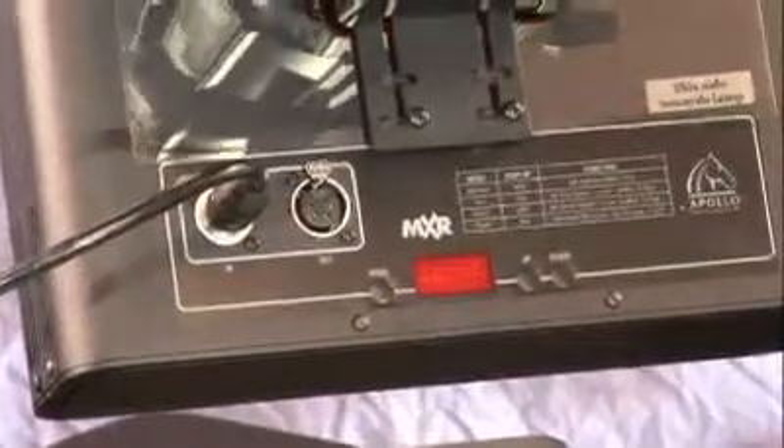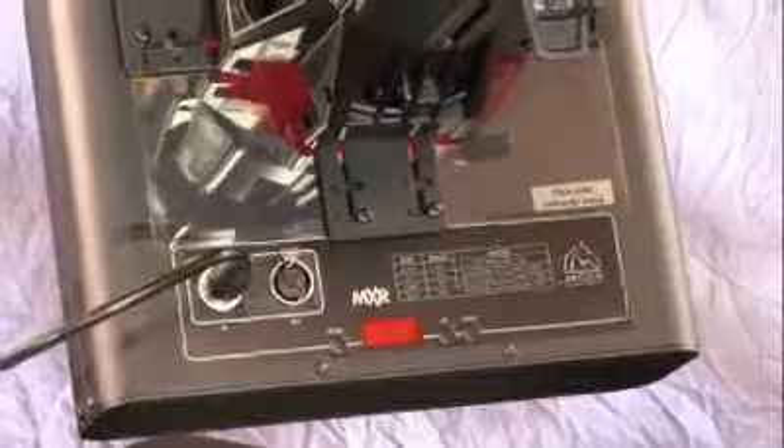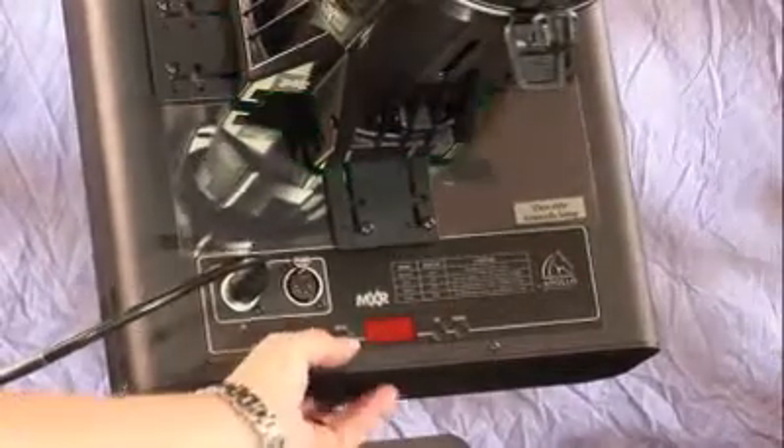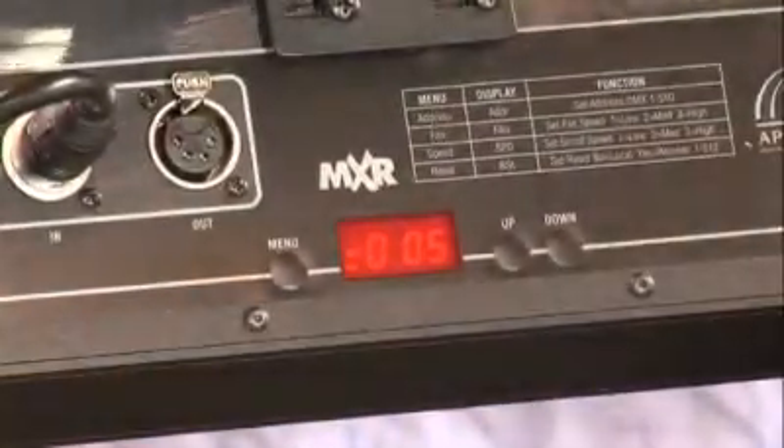Once you supply power, it'll do a small calibration. During this calibration, we can now address it for DMX control from your lighting console. You can press the menu button twice to select the area where you would address the unit.